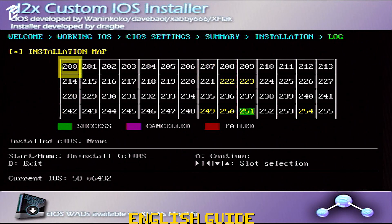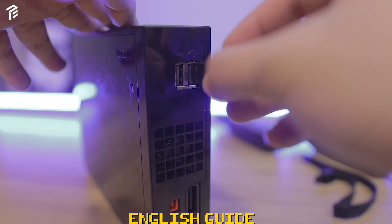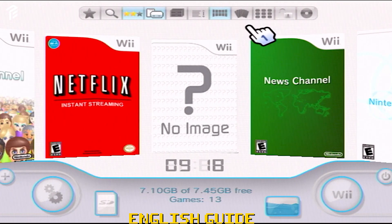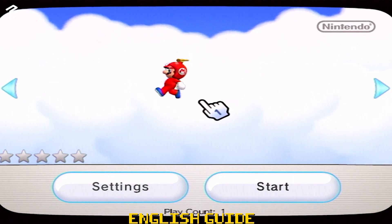Now that we've done the three installations, we have to go back and press the B button and go back to the Homebrew menu. Last step is to install your USB Loader. Click and press load. It will start to initialize and read whatever drive you inserted. If you already saved your games to the drive, it will automatically load the games. And now you're done soft-modding your Wii.